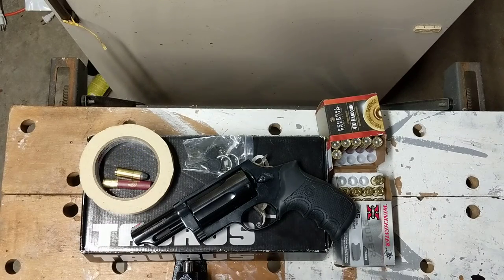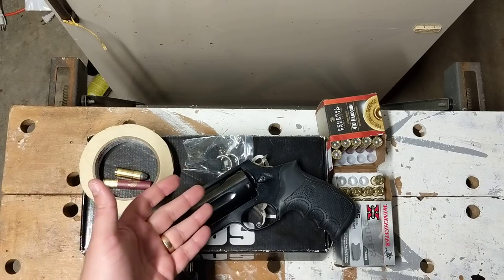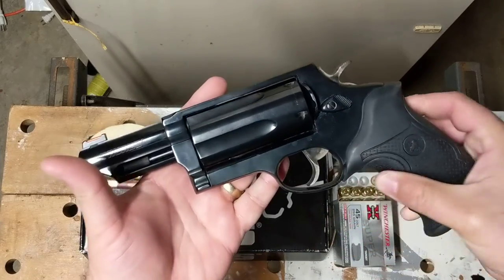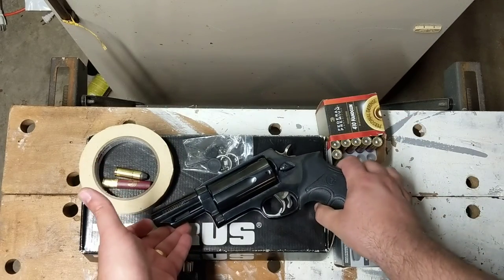Now, some people may be asking — and it has been argued many times in forums and other videos — is the .410 and the .45 Long Colt in the Judge or any of its variants effective? I would argue yes, and here's why. In 2014, Atlanta had some very tragic incidents. Four homeless men were murdered with a Taurus Judge — not this particular one, but with a Taurus Judge.